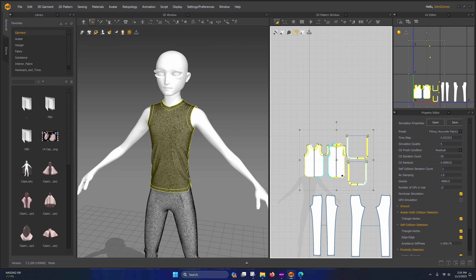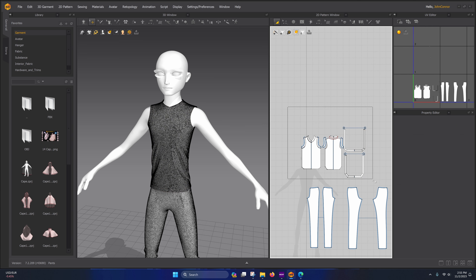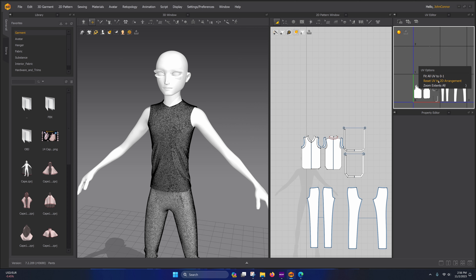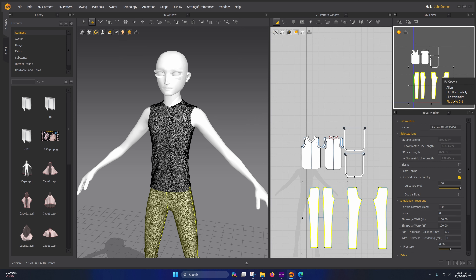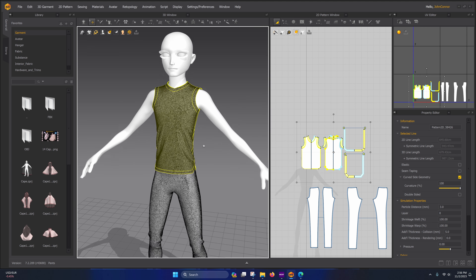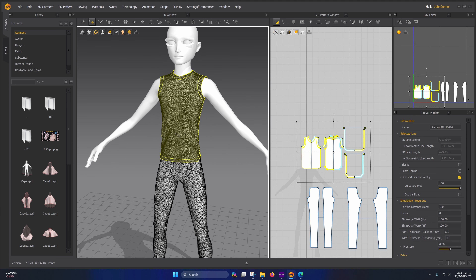I'm going to do a video on my workflow — not saying this is the best workflow, but it's the best one I've found for working with Marvelous Designer clothes. If you need a fast process and don't have time to hand-topologize things manually, this is the best automated method I've found so far.